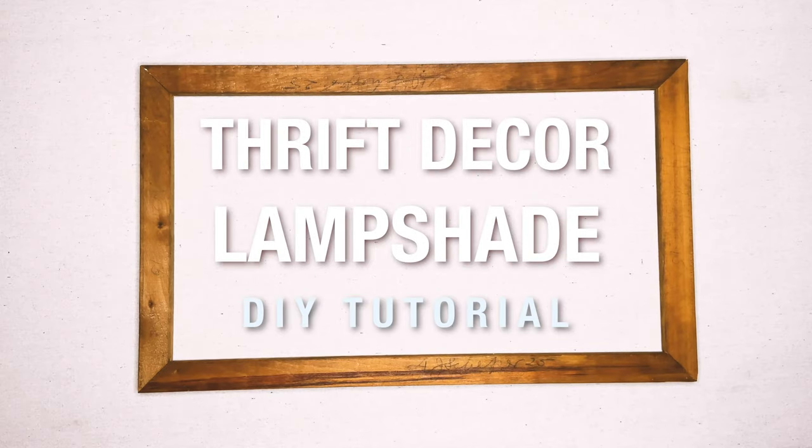Hey, I'm Cade and this is Cade Made, and in today's video we'll be making some simple and inexpensive thrift decor lampshades.